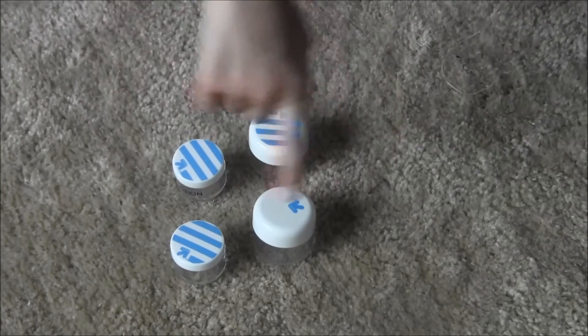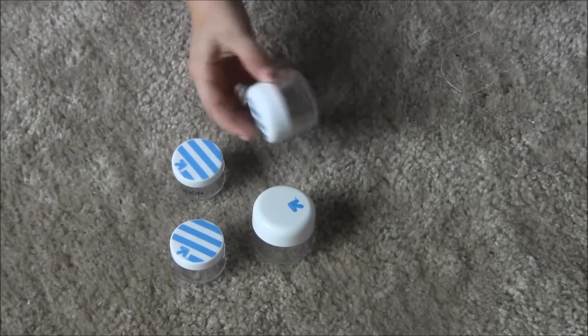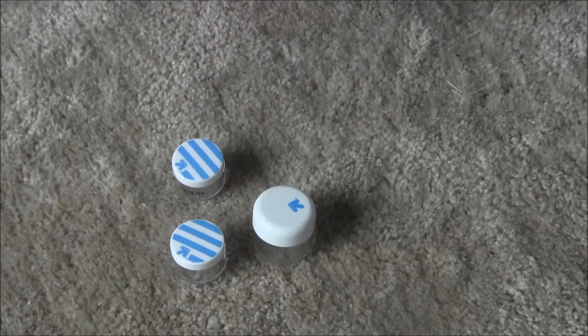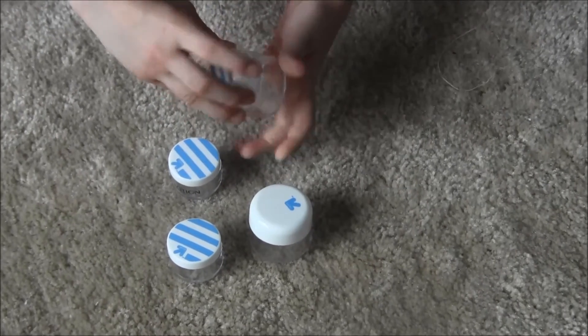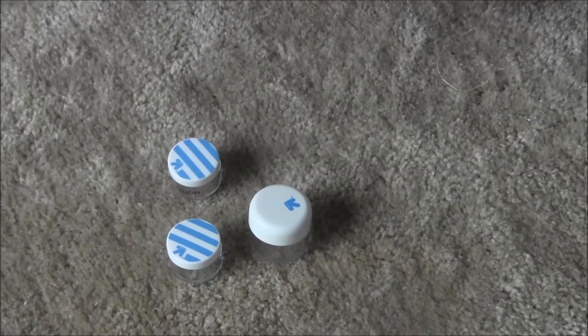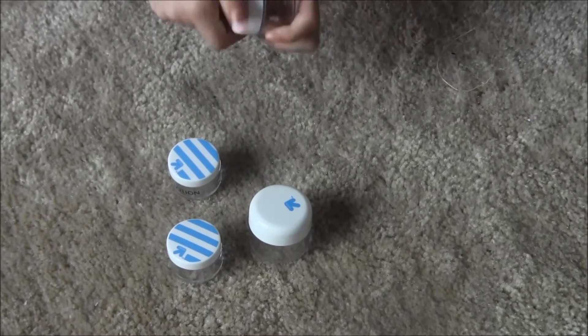We got these little things from Target. They're just little jars that you can put stuff in. They're the perfect size for doll spa stuff, and you can just pretend that there's stuff in them.